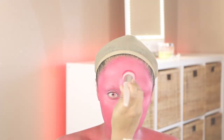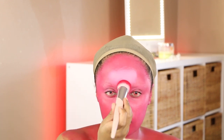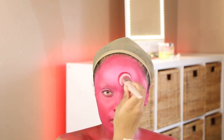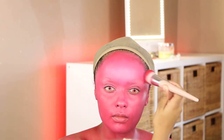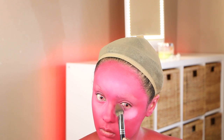Now I'm going to highlight. I'm taking the white shade and mixing it into the red that's already on my face — not adding more red to the brush, just using what's already there. I'm taking that white shade and highlighting my forehead, under-eyes, chin, and nose, just like I would with regular concealer.